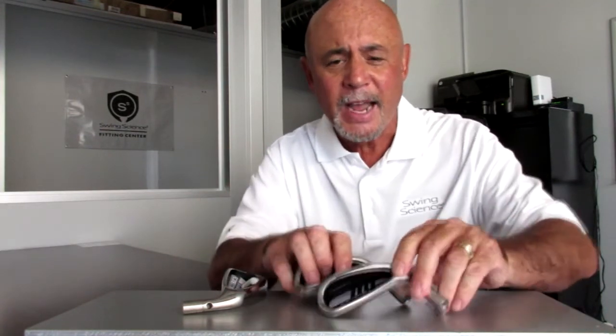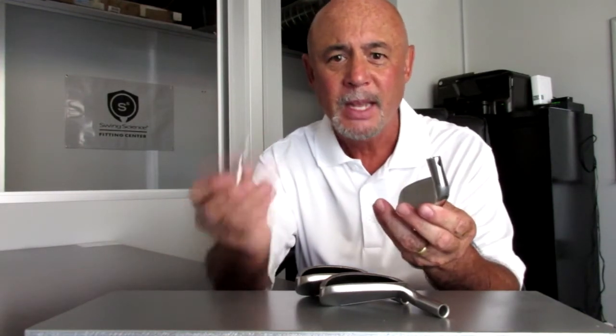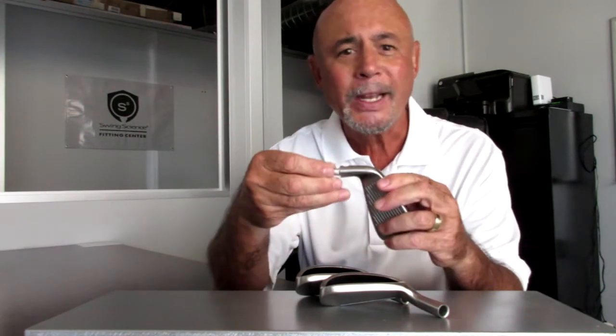The FC1 irons can be custom fit using Swing Science's interchangeable hosel system. This is a great benefit to both the club fitter and golfer, enabling quick swap out of shafts during the fitting process.